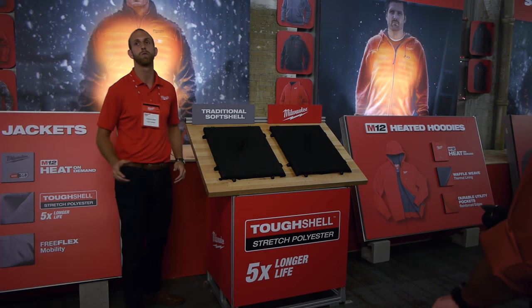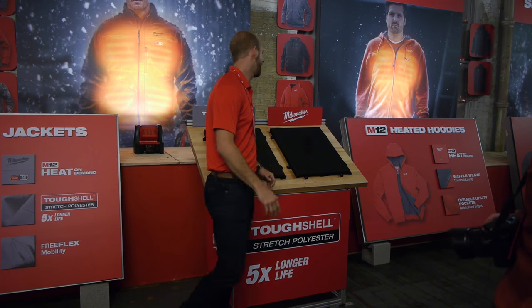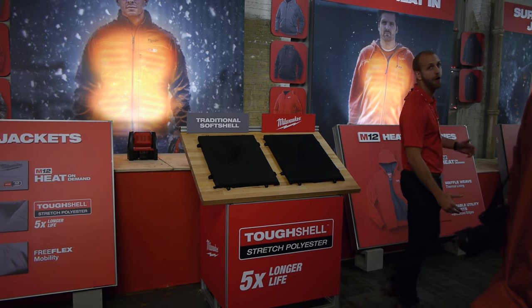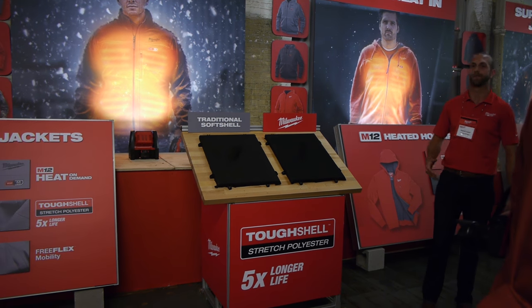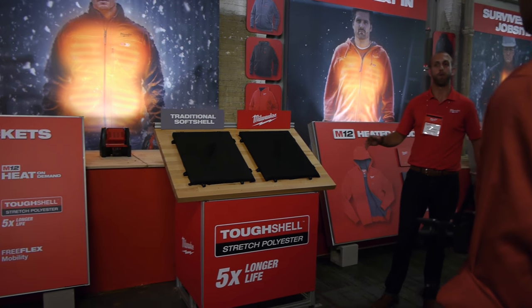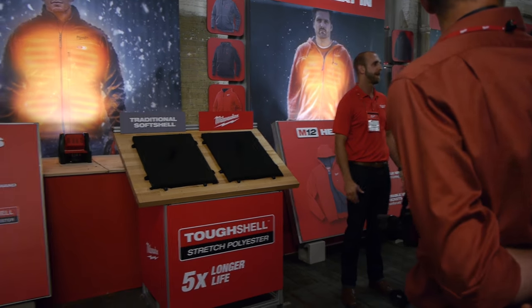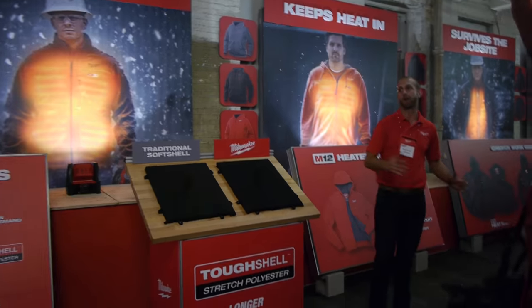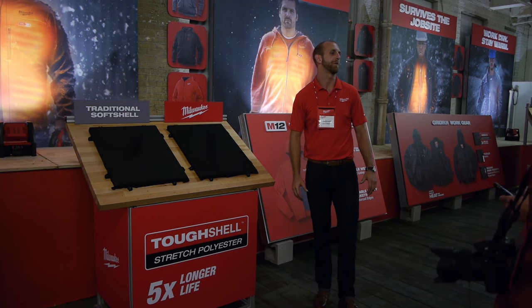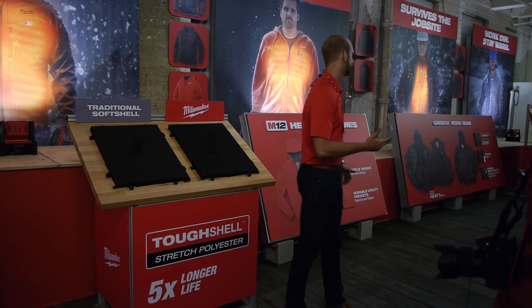Its ability to resist abuse and continue to live on is significant. We know that there are tough environments that our users are going to encounter whether they intend to or not. We don't want them to say they can't wear a jacket they just spent a bunch of money on because it won't survive. M12 Heated Jackets with Tough Shell from Milwaukee are a complete redefinition of the product, showing we're thinking about the garment just as much as the tech — best in class not just in heated gear but in the outdoor industry as well.